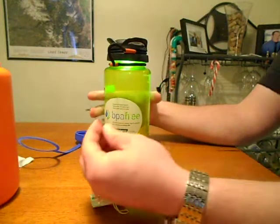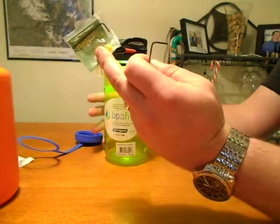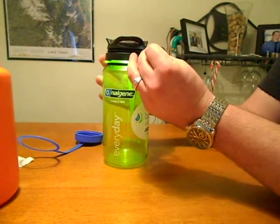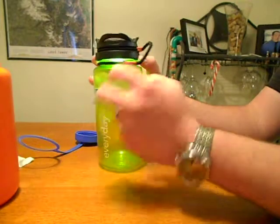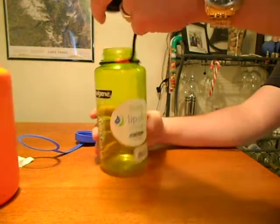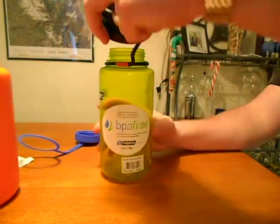It comes with a little Allen wrench — there's the one in the original package, but I had another one so I didn't open it so I wouldn't lose that one. Basically you just loosen the little Allen screw in there, which allows the cord to slide through and you can cinch it down around the neck of your water bottle, then just tighten it on and tighten that little screw.